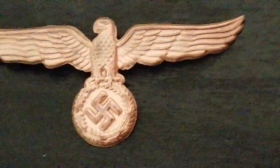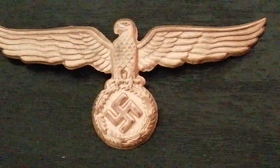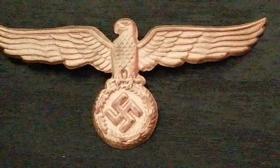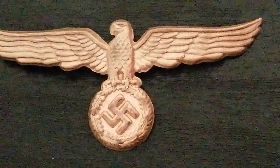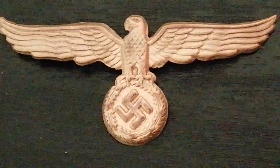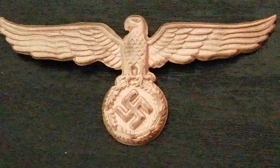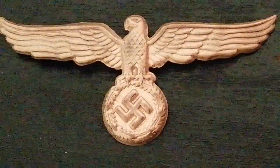Of course, it would have been worn above the cockade and wreath on the visor cap. I don't yet have a cockade and wreath for it. You do see them around, but more often than not they have a pin or two missing from the rear, and I'm waiting to find one with all its fixing pins.